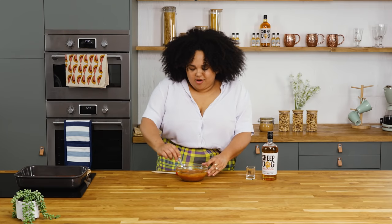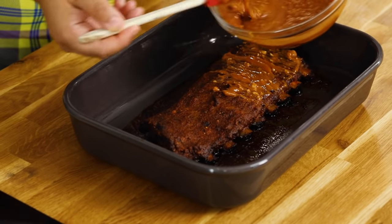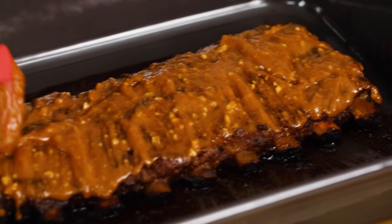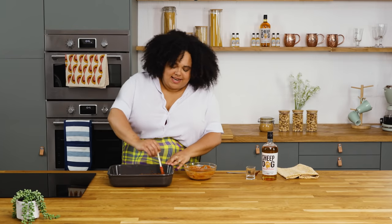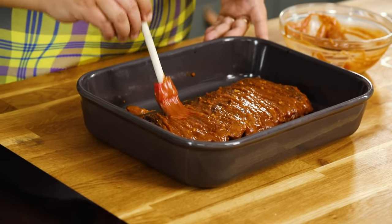Let's get on with glazing our ribs. I've got a little brush here. Get this glaze all over those ribs so they're nice and sticky when they bake. This glaze is gonna add so much flavour, and of course it's got all of that delicious Sheepdog peanut butter whiskey in it. They're gonna be so sticky and so tasty — can't wait to try them.